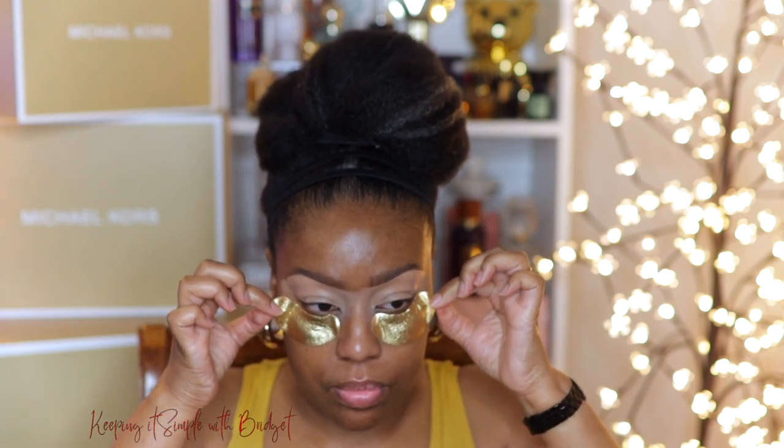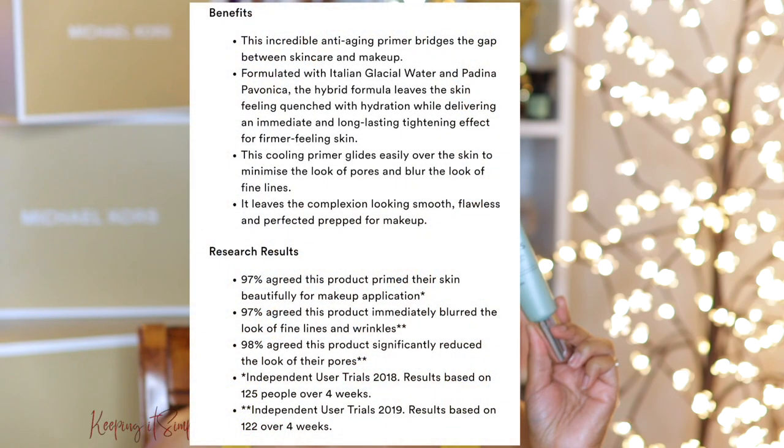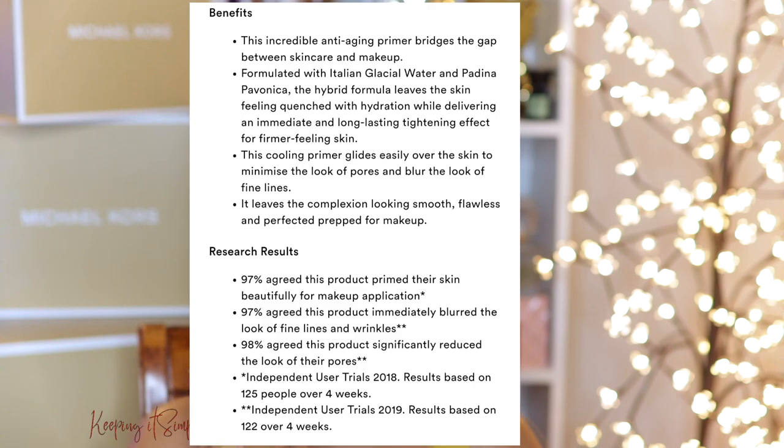So next up, I'm going to go ahead and take these eye patches off and I'm going to gently tap in the excess product. So we're going to add some more hydration and we're going to use this Pro Collagen Insta Smooth Primer by Elemis. It's a bit on the pricier side, but it's got a lot of good ingredients. It's formulated with Italian Glacial Water and Padina Pavanica, which is a hybrid formula that leaves the skin feeling quenched and hydrated. Another bonus ingredient is natural marine extract. I would just challenge you to go look at the website and check out all the good things this particular primer has in it. Plus on Ulta, it's almost got a five-star review.